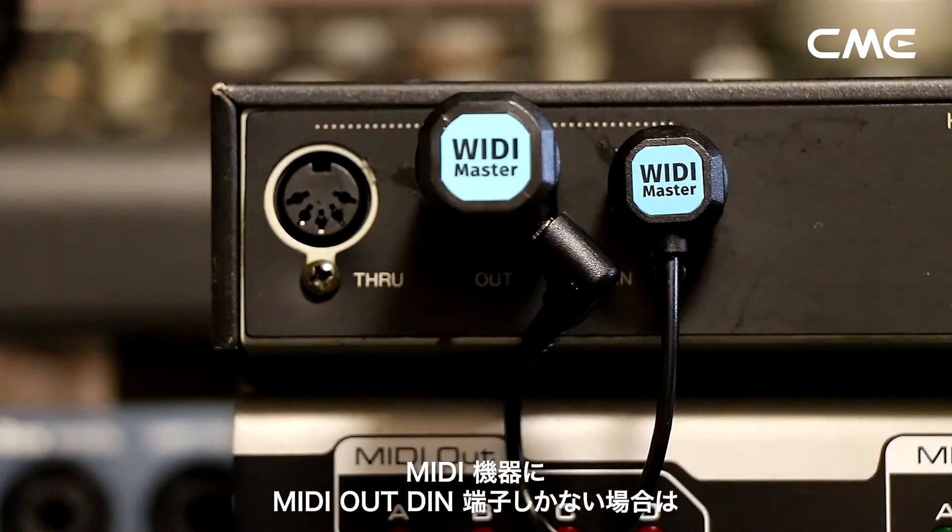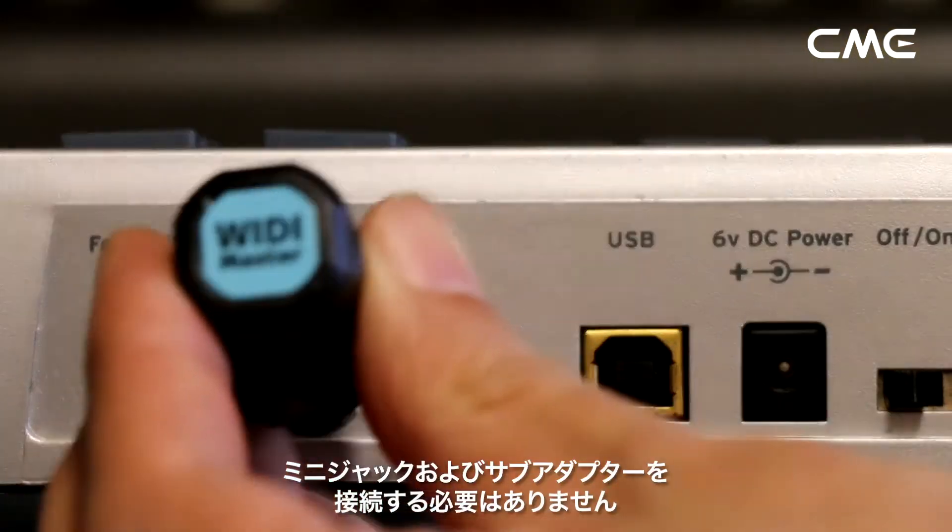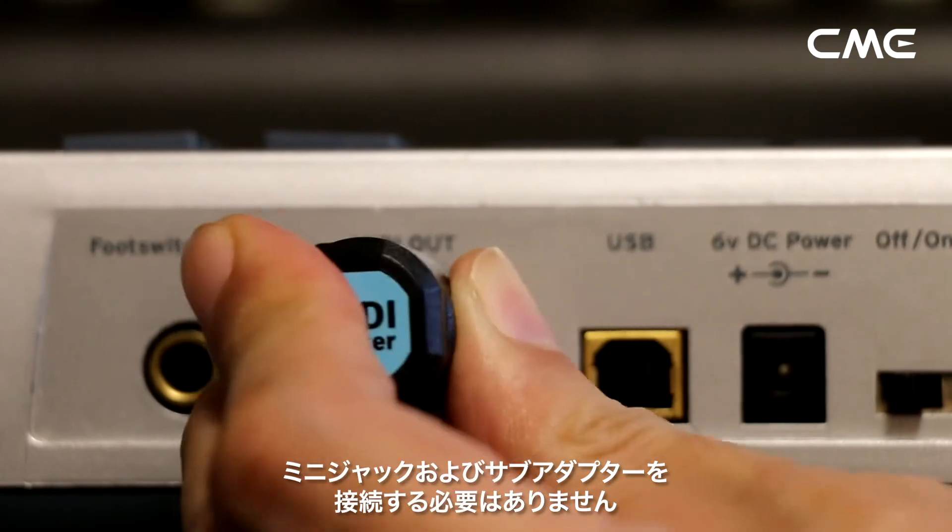Note: if the MIDI device only has a MIDI out DIN connector, there is no need to connect the mini jack connector and sub-adapter.